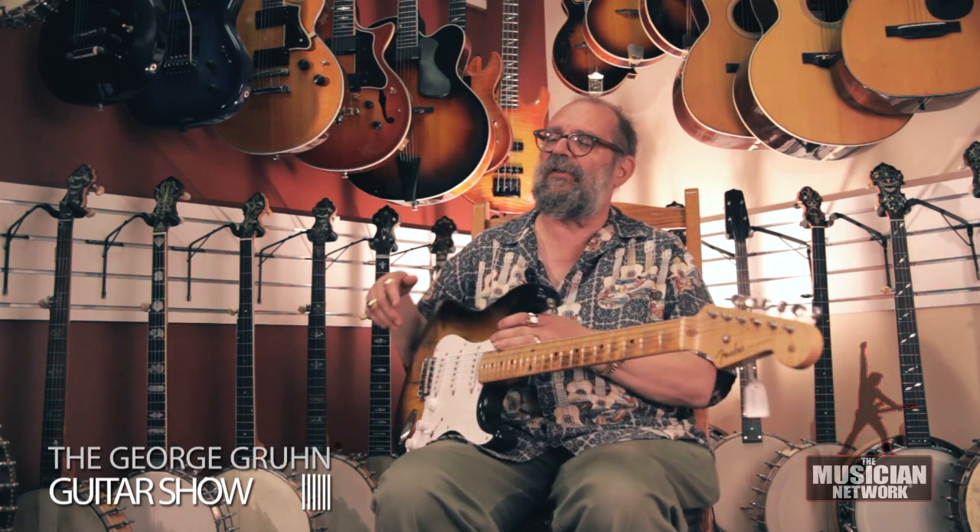This is the first year of issue — 1954 Fender Stratocaster.